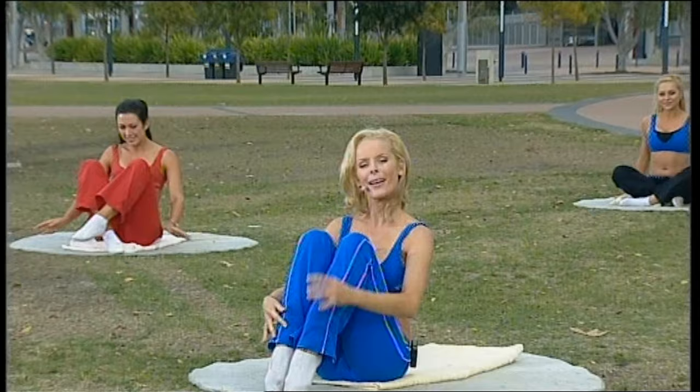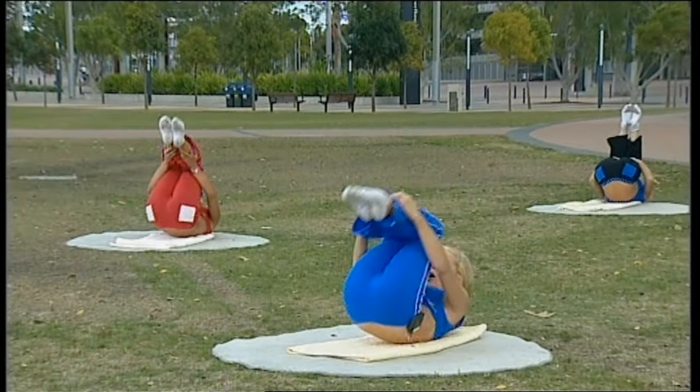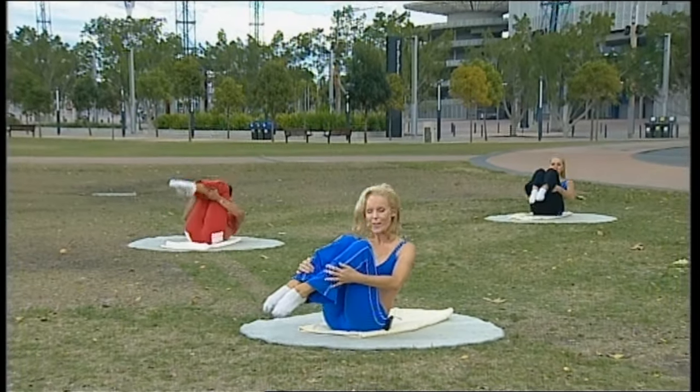And that completes the Pilates workout for today. I hope you've enjoyed it, and I'll see you on Aerobics on Style very soon.